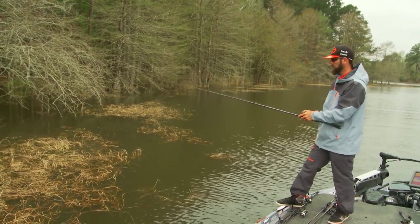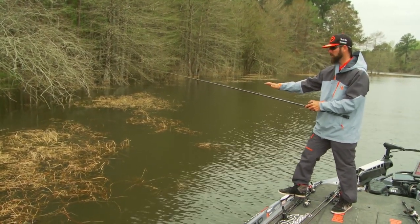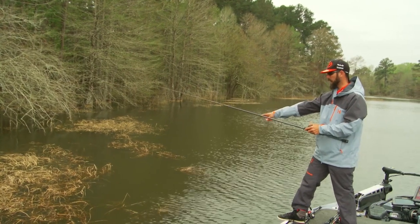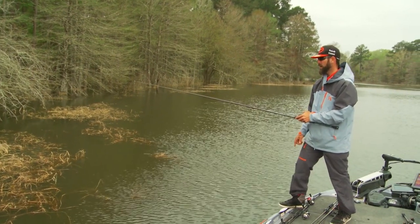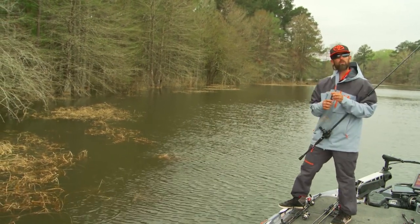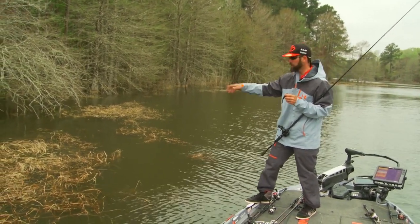Once that bait hits the bottom, if I don't get a bite on the initial fall, this is my normal routine on how I'm going to work that bait. I'm going to hop it two or three times on the bottom and give that fish a chance to respond. Then I'm going to pull it up and right before that bait comes out of the mat, I'm going to use a technique I call ticking the roof — I'm going to tick the roof once, twice, three times, and then one last time let it fall back down to the bottom, hop it once, and if I don't get bit, I'll bring it out and make my next cast. Remember: hop it on the bottom as it falls through, tick that roof a couple times, let it fall down one last time, then bring it through and make your next cast.